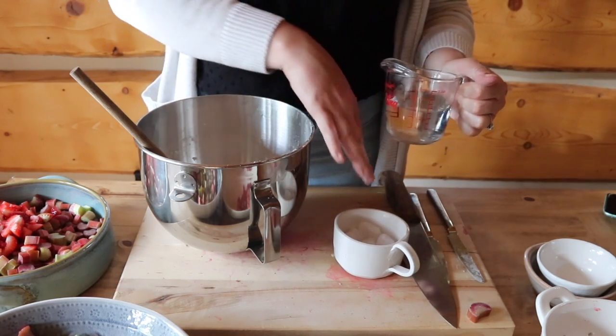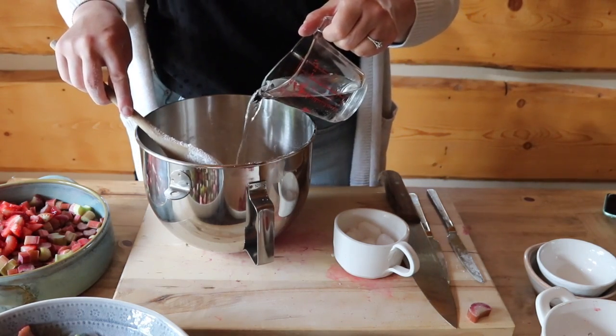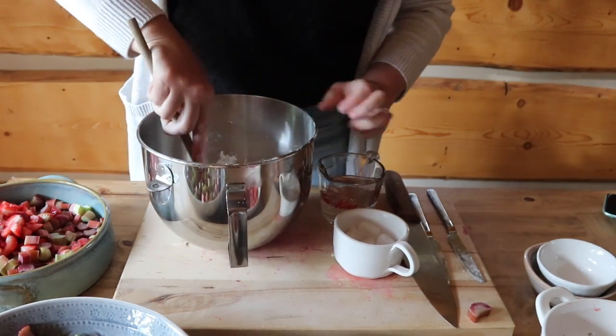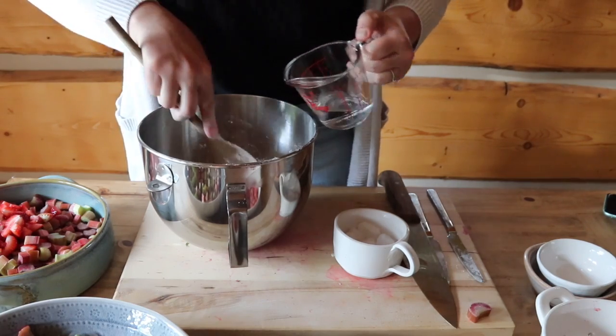My water has been in the fridge and I've got it chilling on ice here. I'm going to add three quarters of a cup of water, a little bit at a time, stirring it in. I don't want to add too much, but if I need to I can add a little bit extra.